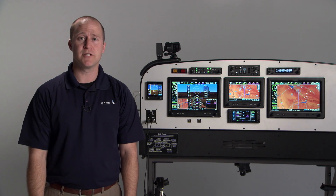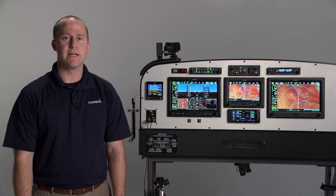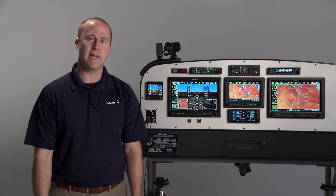Hi, I'm Brian with the Experimental Aviation Team, and I'm here to tell you a little bit about our GMA245 and GMA245 Bluetooth-capable audio panels.